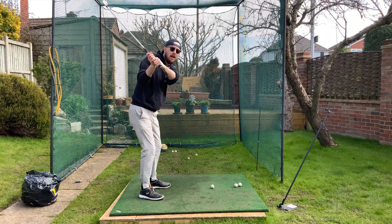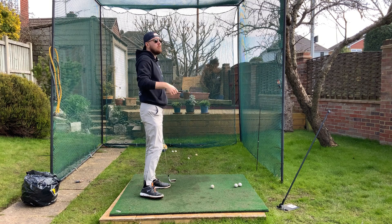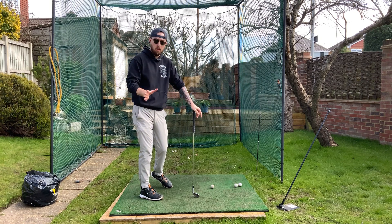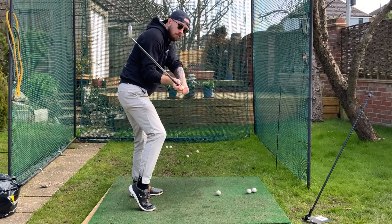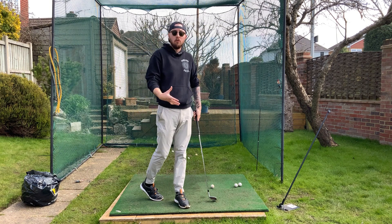Excessively lifting that trail heel in the downswing is a horrible move for the recreational golfer, because it will cause a whole host of problems. Whether that starts on the downswing with the heel lifting, whether that's mid-downswing or just before impact — it doesn't matter. It's still a pretty poor movement.